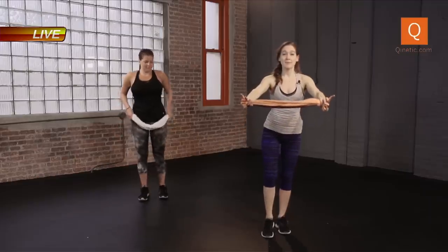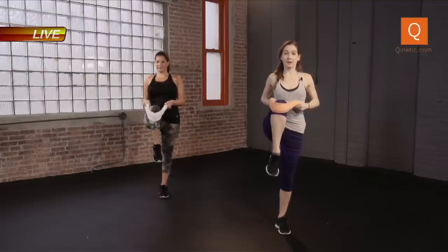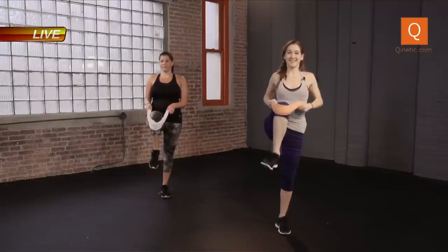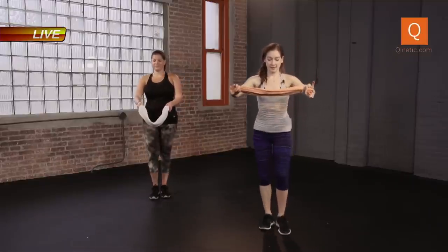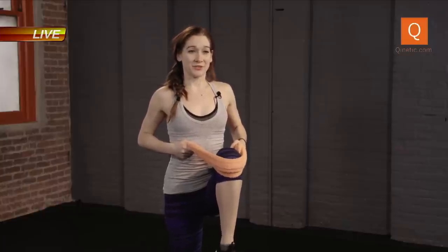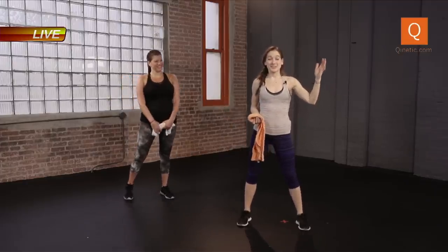Hug the right knee up with the towel, pulling in. Stretch out the lower back. Maybe roll the ankle. Switch sides. This is it, guys. Thank you so much for tuning in yet again, and if this is your first time, I hope you enjoyed it. Roll out the ankle, release. Thanks again Jerry, thank you again Kinetic. I'm Q Coach Crystal — check out the videos, check out my website, and tune in with Ariel tomorrow. Have a great one, bye!